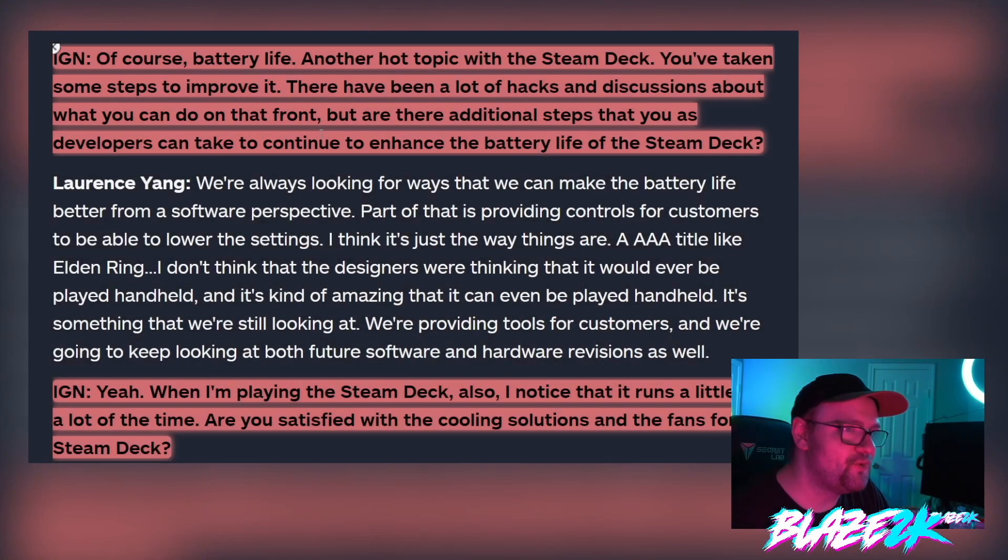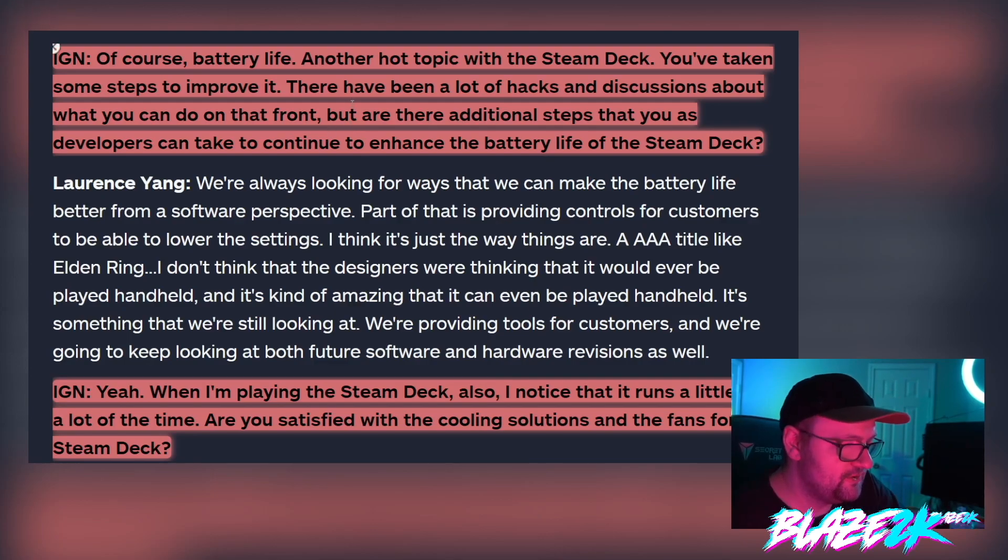So IGN asked them about battery life — another hot topic with the Steam Deck. They've taken some steps to improve it and there have been a lot of hacks and discussions about what you can do, but are there additional steps that developers can take to continue to enhance battery life? Now you can of course just slap a big battery pack on the back of it. I've seen people 3D print clips where they attach like a proper 24,000 milliamp battery to the back, though it probably weighs a ton — that's probably not what everyone wants to do.